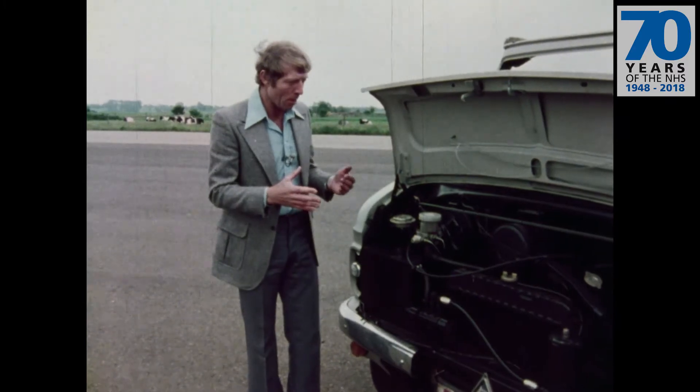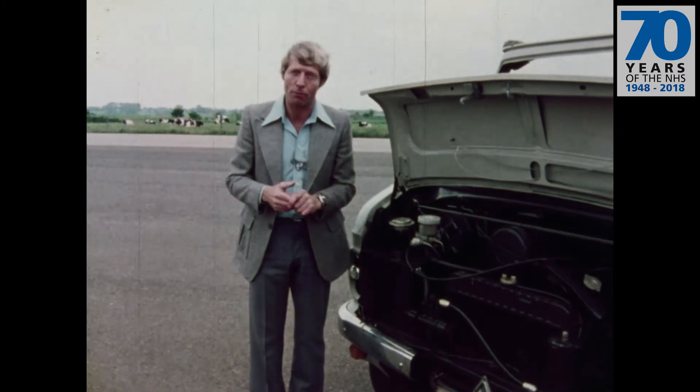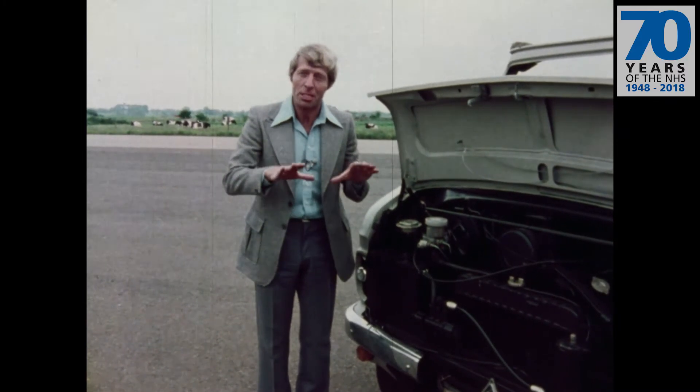The same sort of thing happens whenever you brake heavily, to stop pitching forward. In fact, whatever you do, the body stays virtually level.